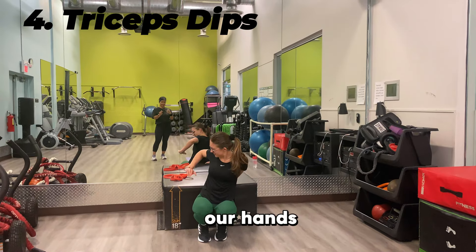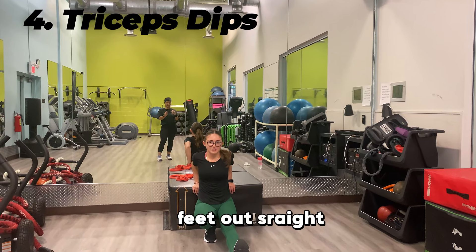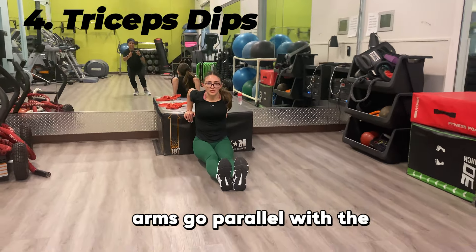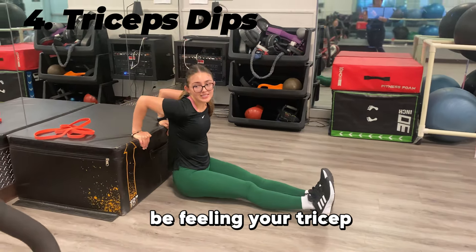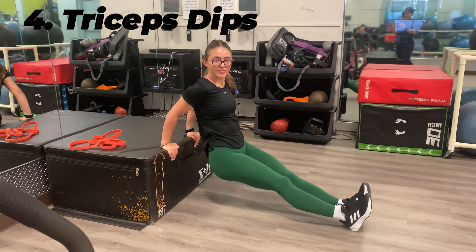We're going to keep our hands facing forwards gripping a chair or bench. Place your feet out straight so that most of the weight is in your hands, then dip down so your upper arms are parallel to the ground, and push back up. You should really feel it in your tricep area. Getting your lower body as close to the bench as possible makes it a more effective workout.